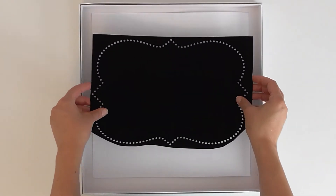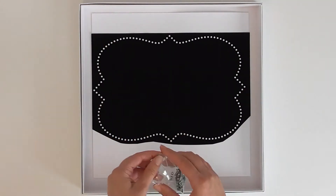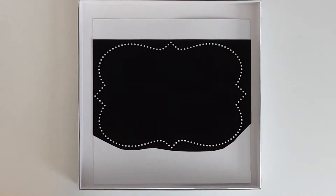Place the backing board into the box lid so that the shiny side is facing up. Press the template sheet onto the backing board and smooth it all out. Next, pour the rhinestones on top of the pattern, and use the brush in a circular motion to push them into place.